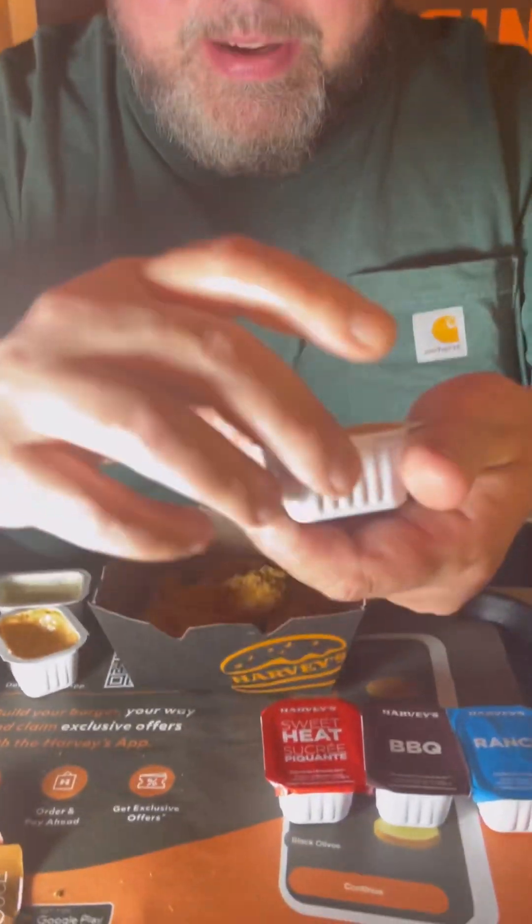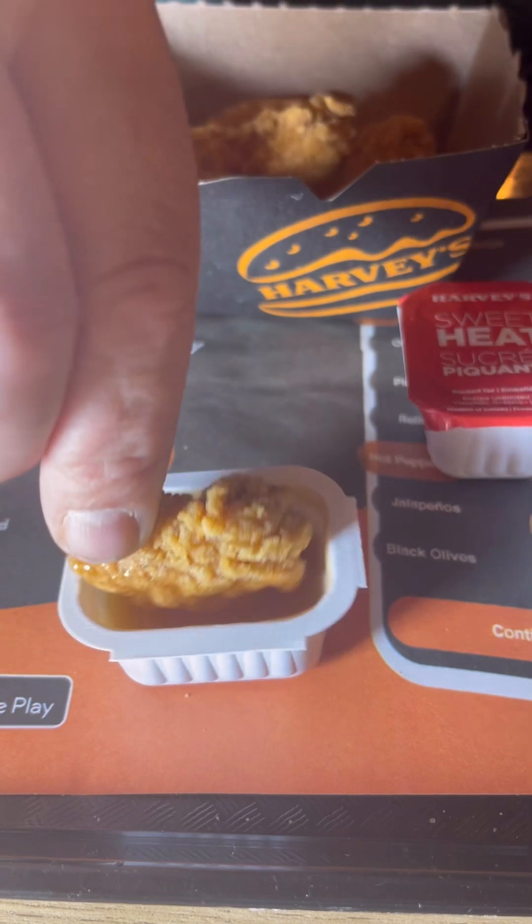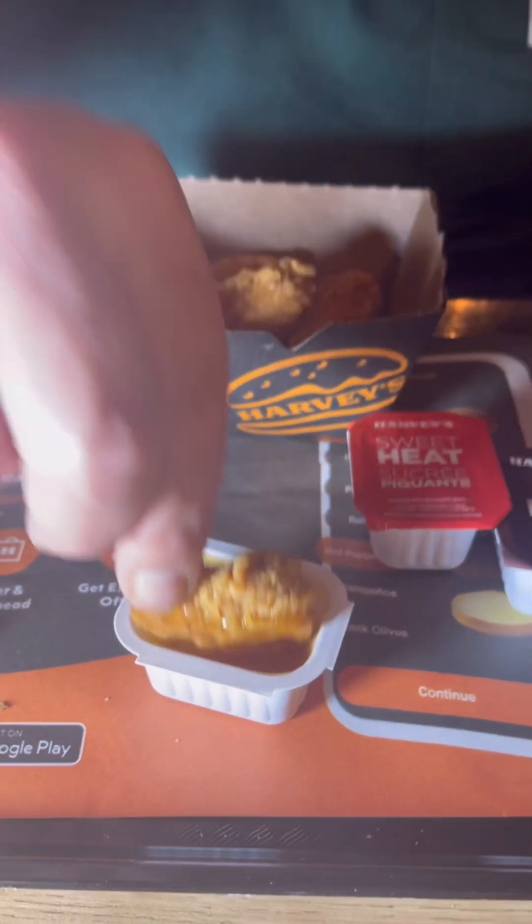All right, we're working our way down the last year on to sweet and sour. We all know what sweet and sour is all about, but I think Harvey's got their own little sweet and sour. The little baby nub fits perfectly in there, get a nice amount. Okay, that's nice sweet and sour. Wow, not sure which one's my favorite yet so far.